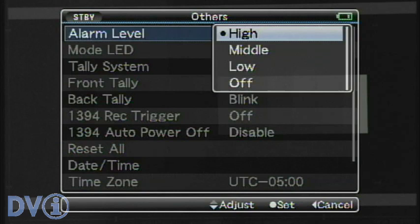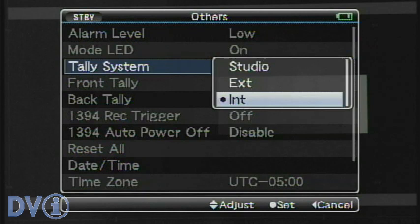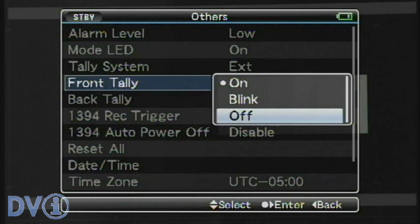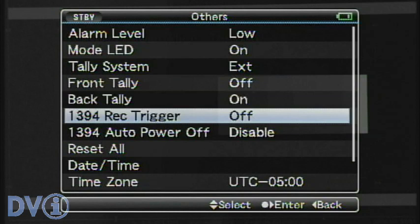The others menu — alarm level. Let's turn that down, because it can be annoying when an alarm comes on. Tally system: we can now use the tally lights to tell us what an external device is doing. For the front tally, let's turn it off — I don't like my talent to know when the camera's actually rolling. The back tally we'll set to on, so that the LED is just on solid.